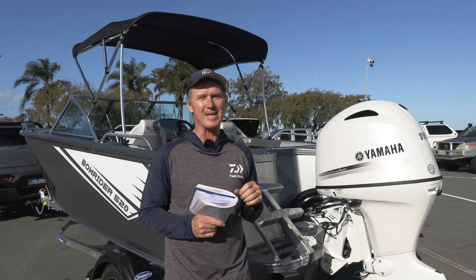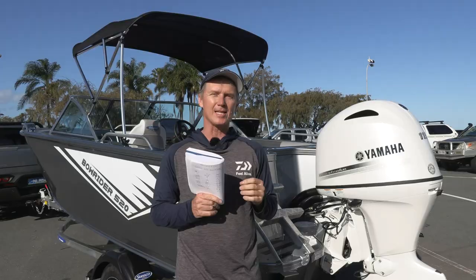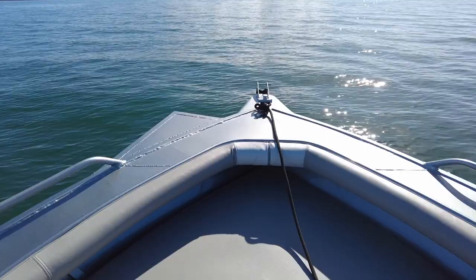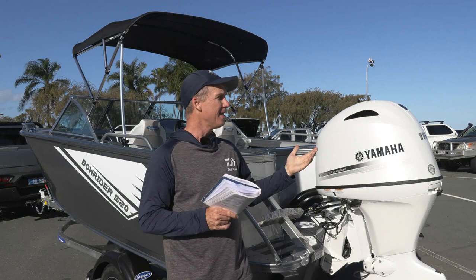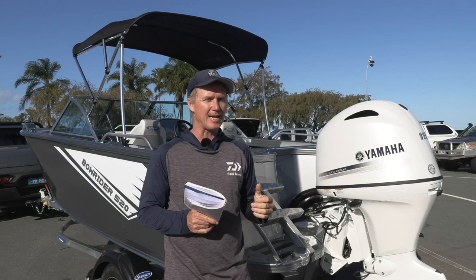Also, as a fisherman, I really like that transformable casting deck. You put the centrepiece in there — it gives you a big full casting deck, and pair that with an optional electric motor on the front, and you've got a great platform to fish from if you like casting lures, or out in the bay if you want to throw lures at tuna or anything like that, you've got the space to do it. But if you want to bring the family out, you whip that centre section out and all of a sudden it's a great entertaining boat that you can use bow rider style.